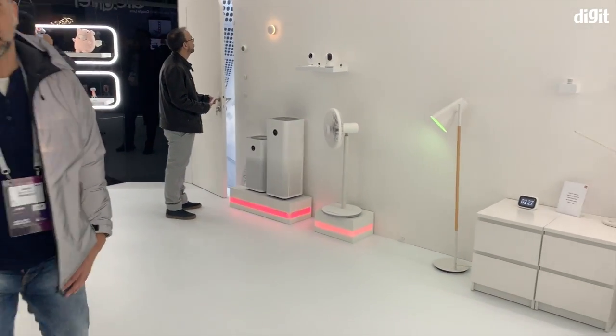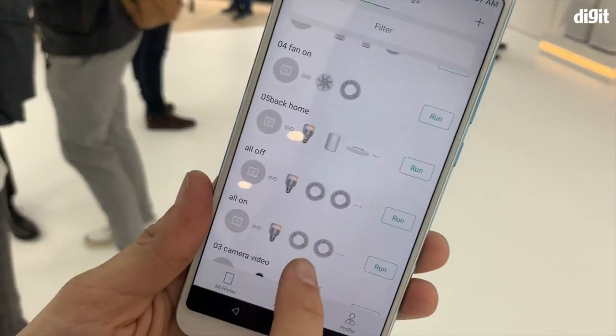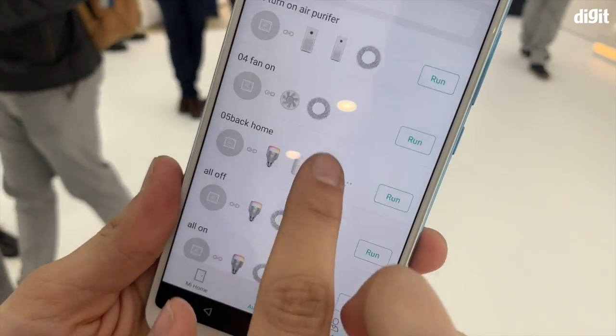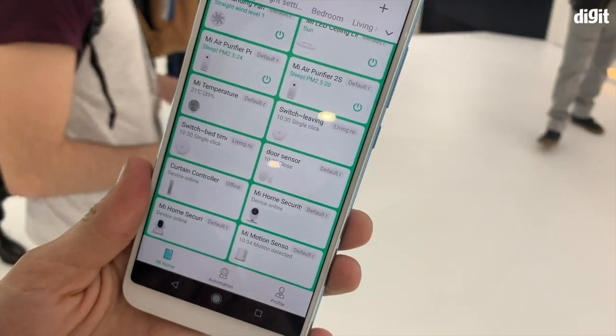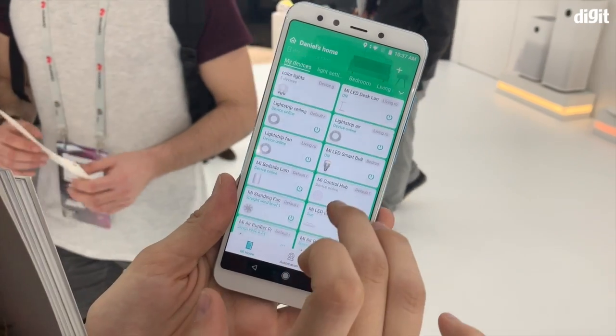You also have air purifiers being controlled through the Mi Home app. This is the entire setup of the Mi Home app — there are lights, air purifiers, and a fan. All of these are smart and connected. You can turn all these things on and off remotely.